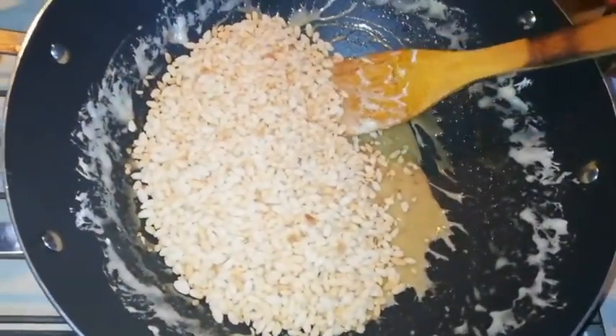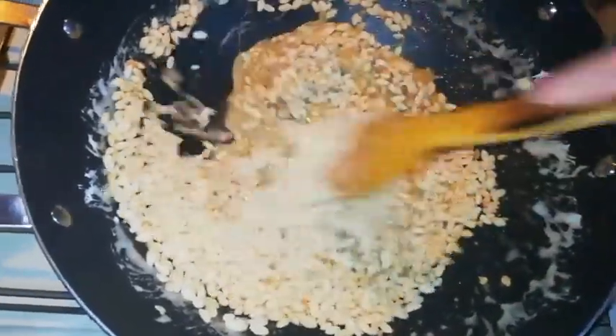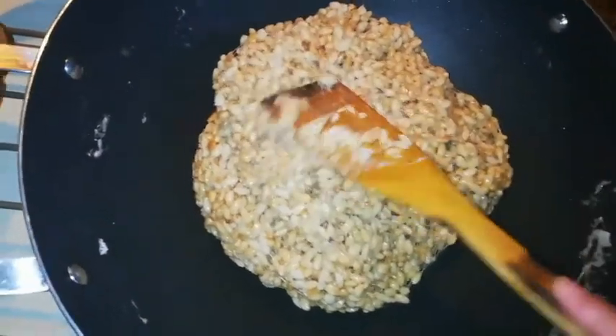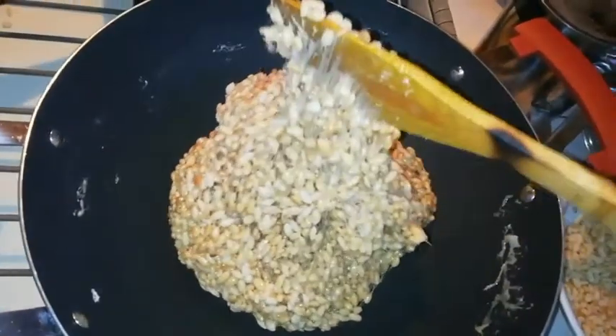Then we are going to mix it all up until it is all combined. I mixed everything up and this is how it's going to look like — can you see how it's just sticky with the marshmallow?